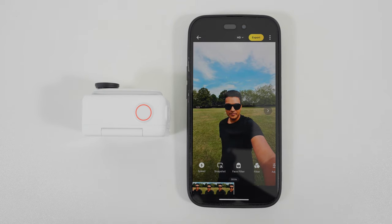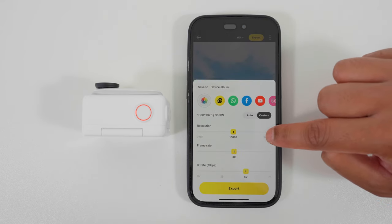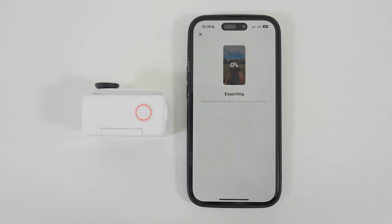Now my shot is ready to export. Go to export, then custom, select the highest resolution, the highest bit rate, and tap export. When your video finishes exporting, you're now ready to upload it onto social media with the highest video quality possible.